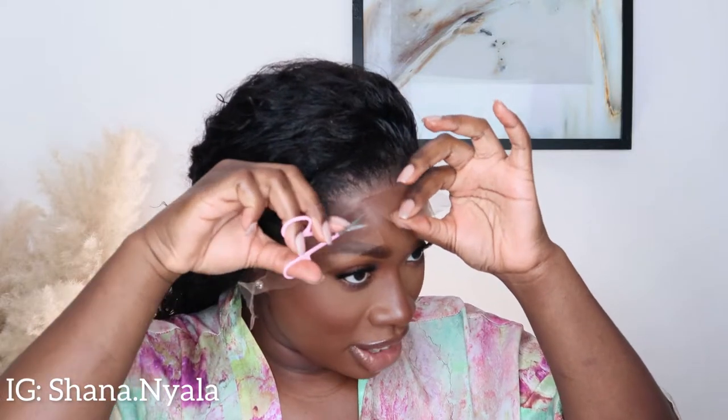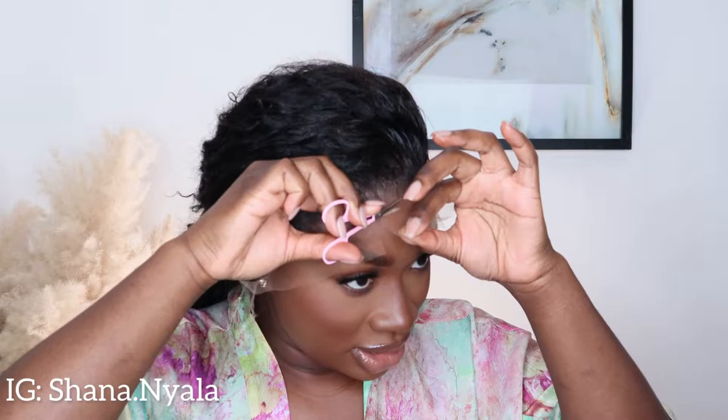I'm going to cut the lace. I'm doing a zigzag cut to cut off my lace in sections so that I can go over it with some Got2b and melt the lace into my skin — that's what we're doing. I think I'm a bit too hyped with this wig!